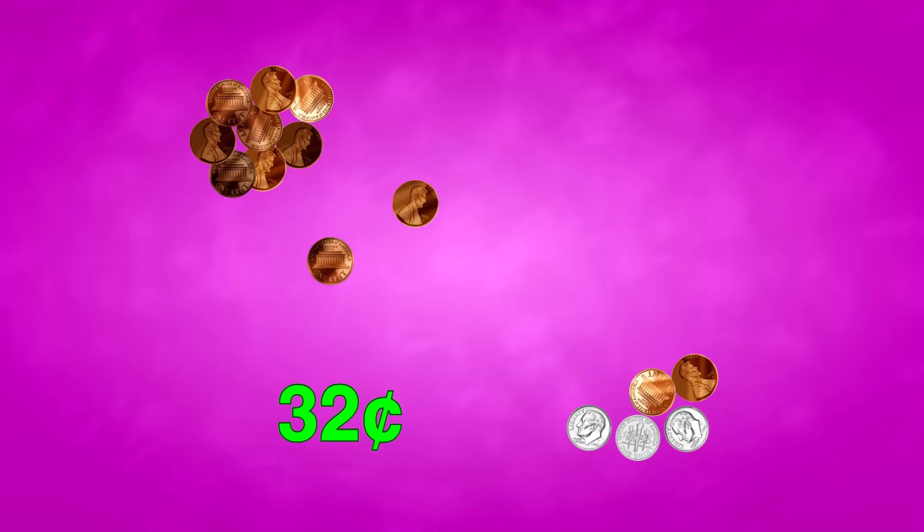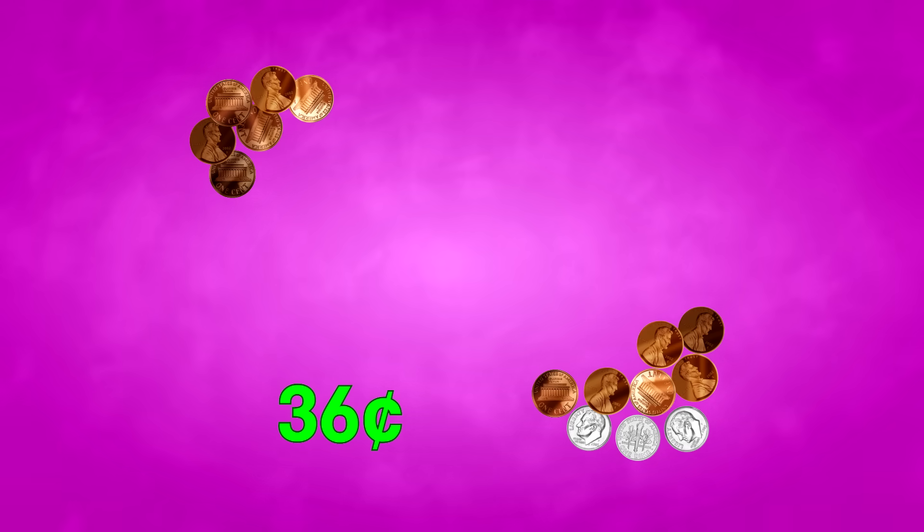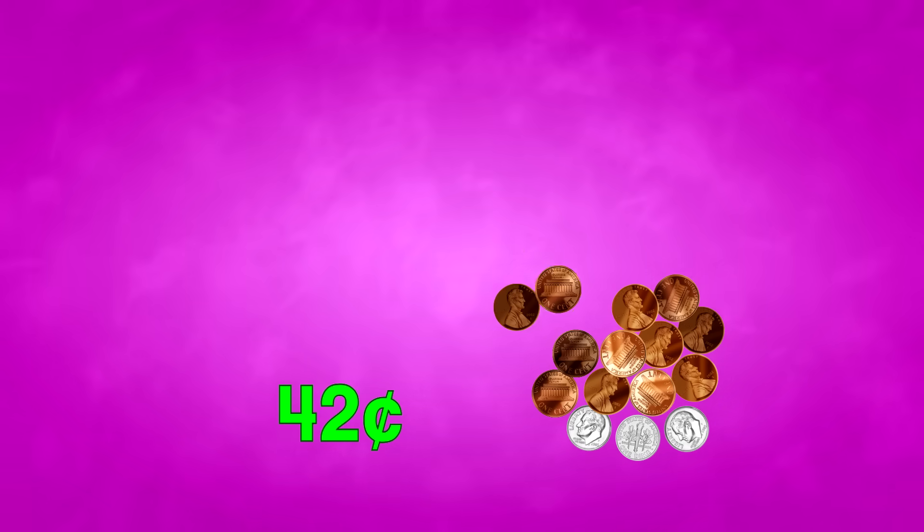10, 20, 30, 32, 34, 36, 38, 40, 42 — 42 cents!